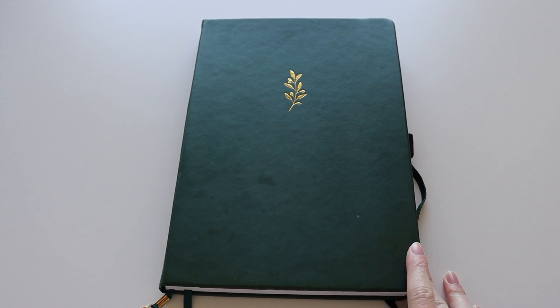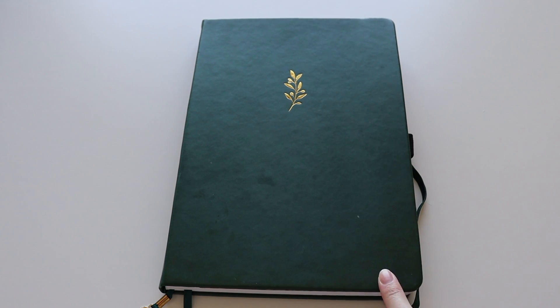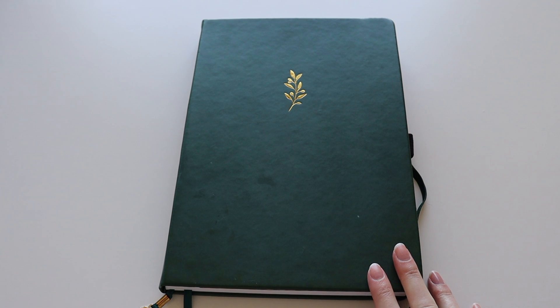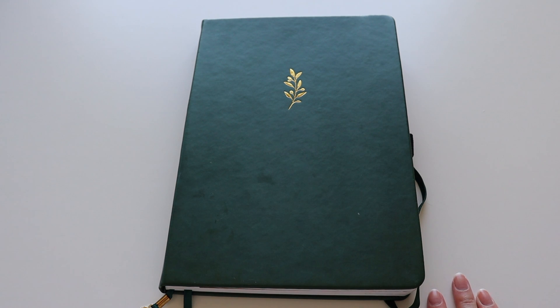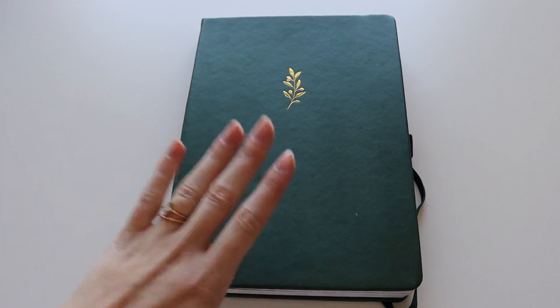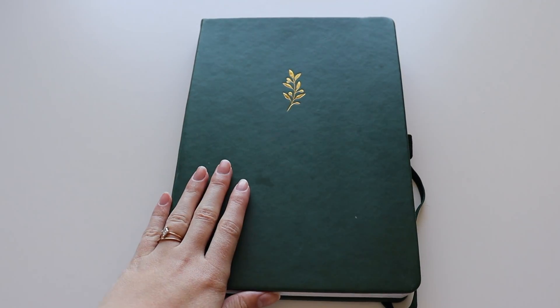This is a B5 size leather notebook — vegan leather — from Archer and Olive, and this particular one is no longer available. It was with the plant-based Sprite collection, but they have tons of colors and designs and I love all of their notebooks. The new one I'll be moving into is from there as well, and I've been using their notebooks for about two years now.